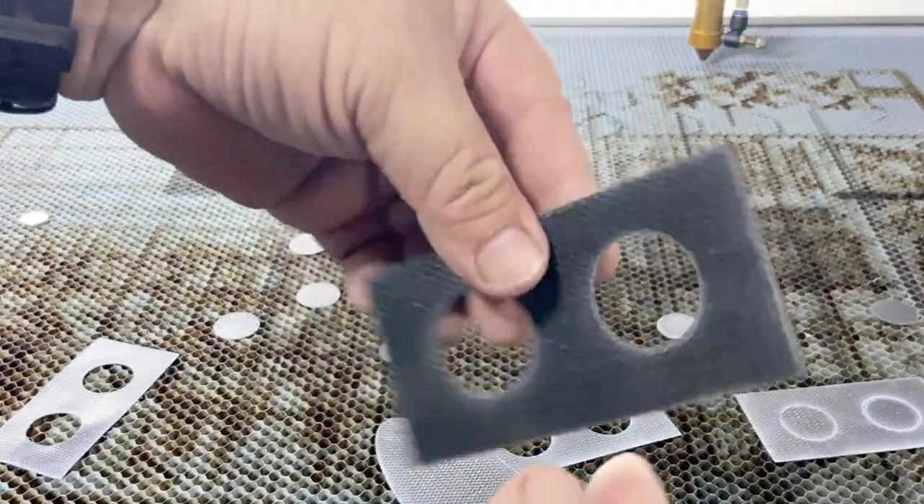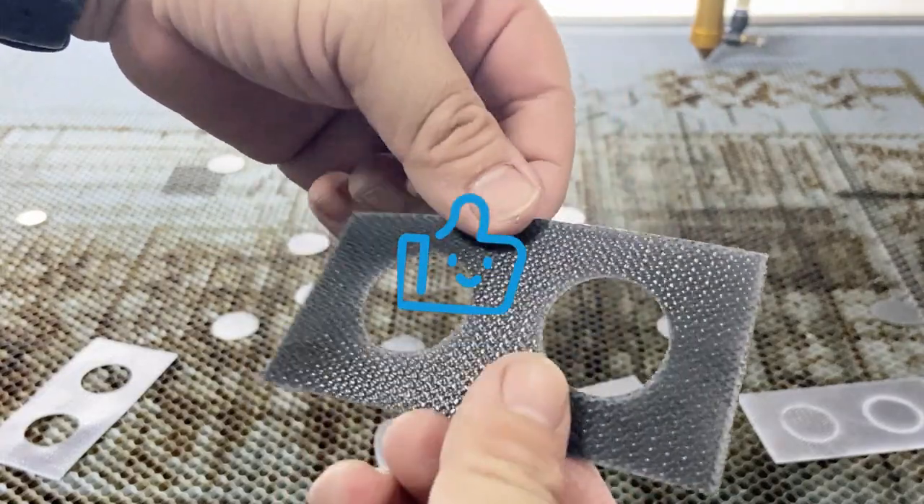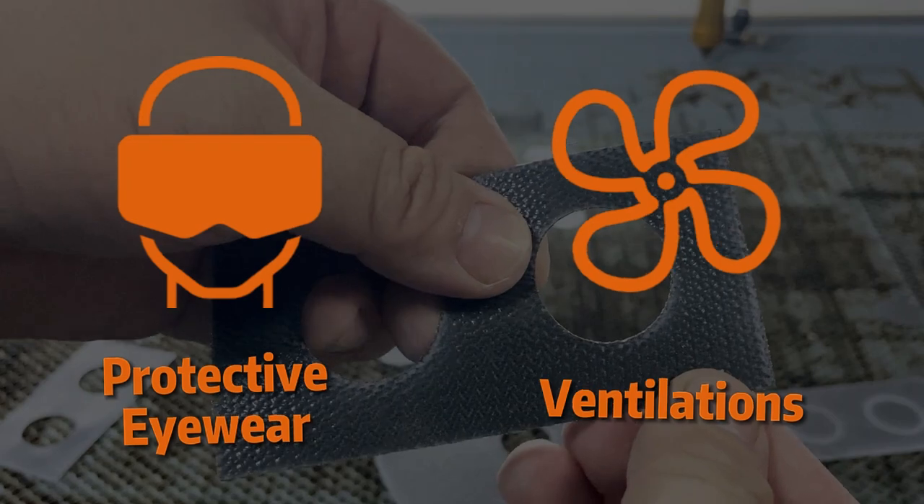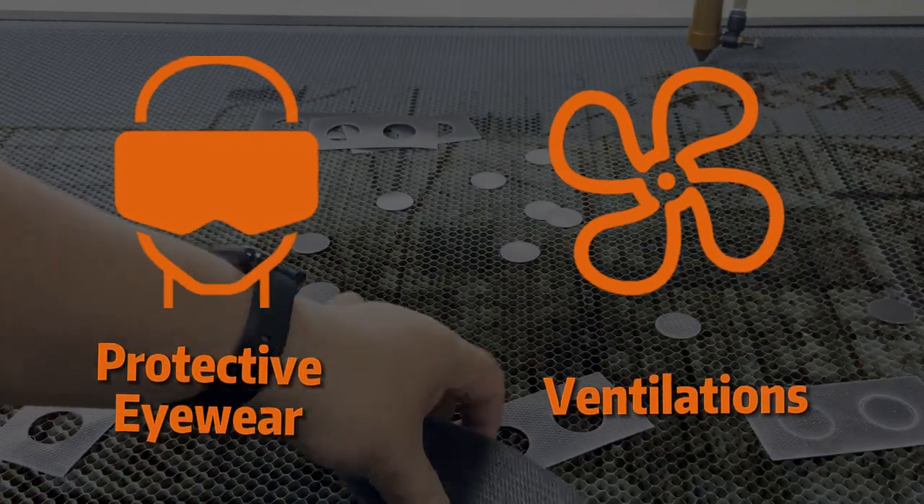Clean, precise, fast — just the way we like it. Remember, protective eyewear and ventilation are must-haves when laser cutting anything.